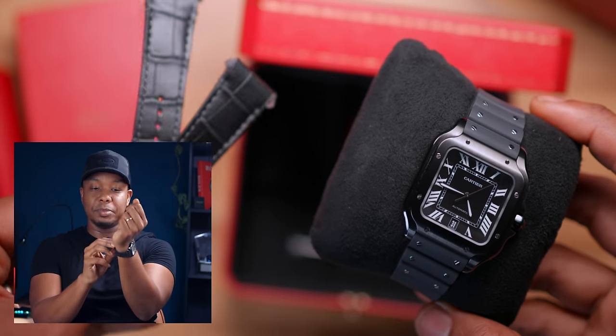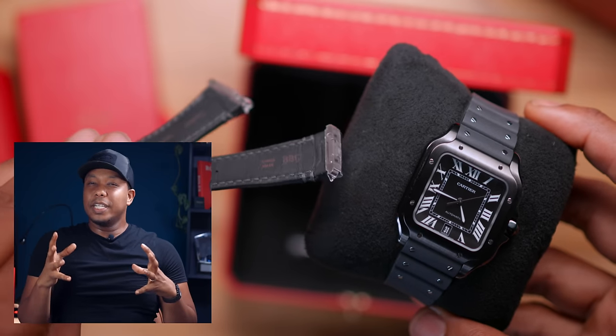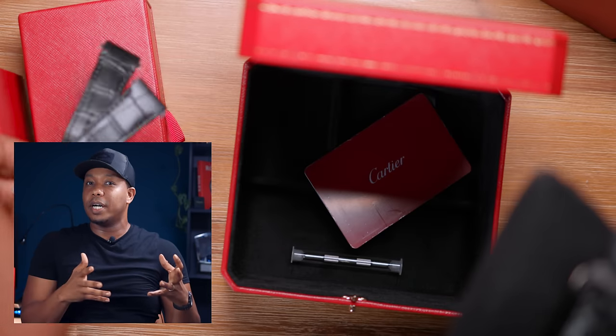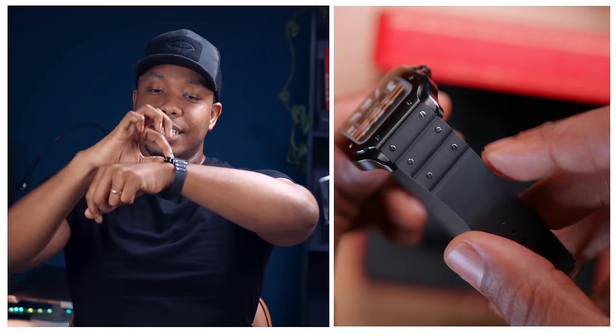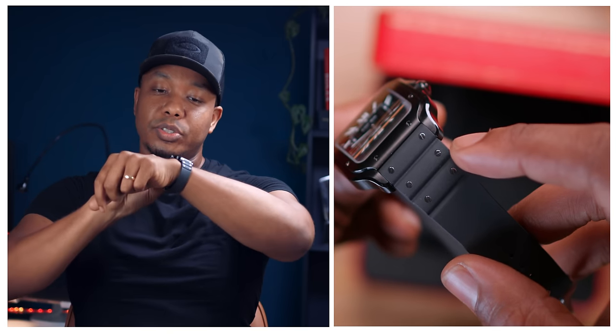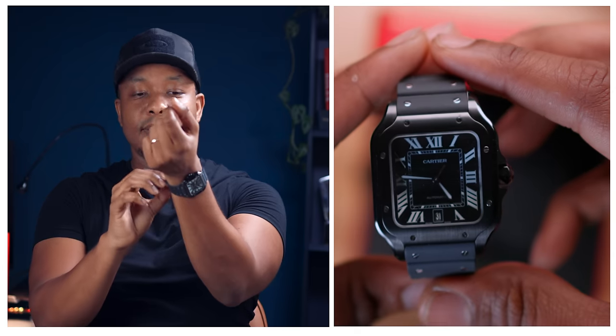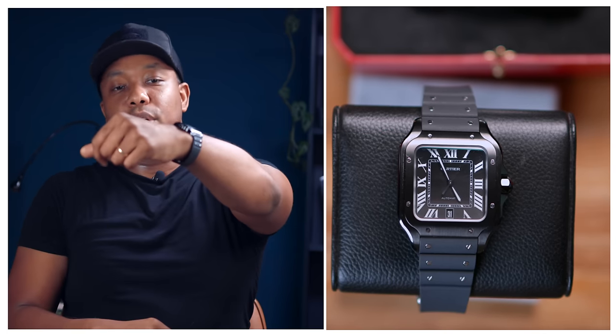It's the first Cartier that I own, and it actually comes in two straps. It's got a really nice alligator leather strap — they give it to you for free when you buy this watch. And it also comes on a rubber strap, which is what I've got it on today. This is by far my favorite of the two. It's got these small partitions with bolt-like screws mounted on them that sort of emulate the stainless steel bracelet of the Cartier Santos. Overall, well done, Cartier.